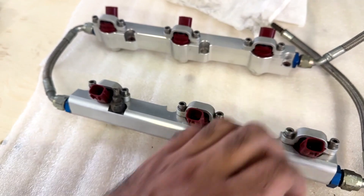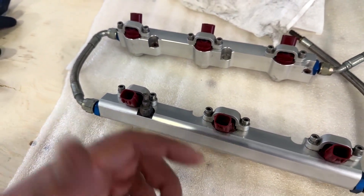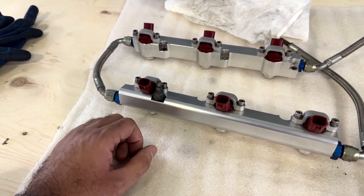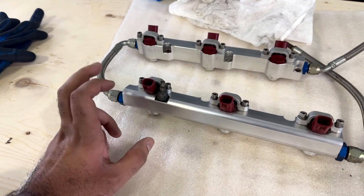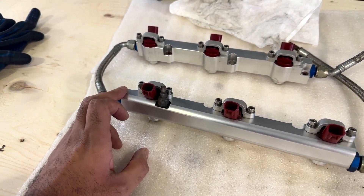I'm going to be running a 300-degree fuel rail — taking the old one out completely. There are other ways to use these injectors with the OEM fuel rail. You can buy adapters and stuff from Z1 Motorsports or Concept Z Performance and do a conversion, but I'm just going to run this fuel rail. I like it a lot better and it's going to work better for my situation.